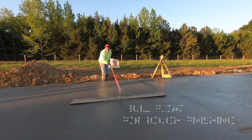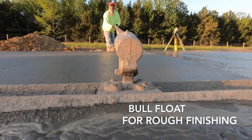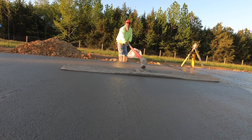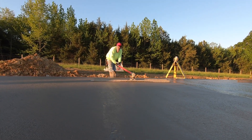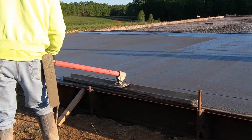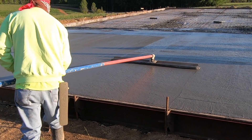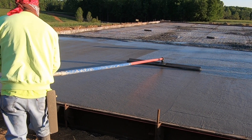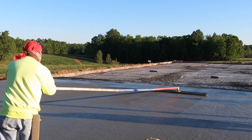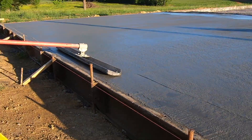A bull float is also an essential tool. One person can use it to start the rough finishing process. The bull float is a thick, rigid magnesium float that effectively pushes down the rock aggregate beneath the surface and brings the creamy cement and sand slurry to the top, making it easy to get a slick finish. The leading edge rides above the surface, letting the back edge do the work. By twisting the pole handle left or right, the float head pivots so you can drag it back without digging into the concrete. Genius!